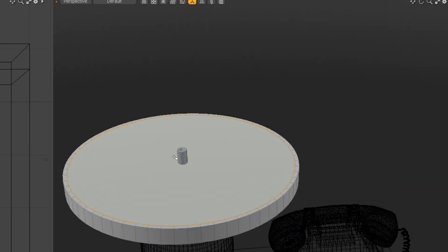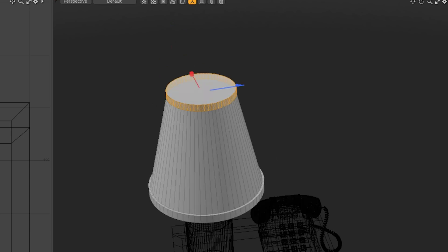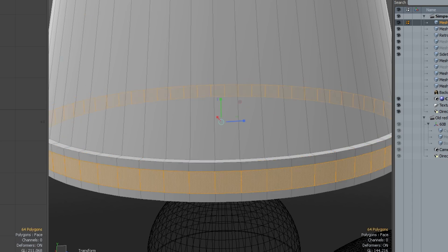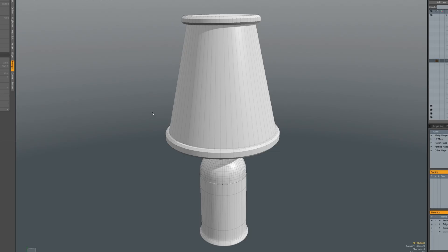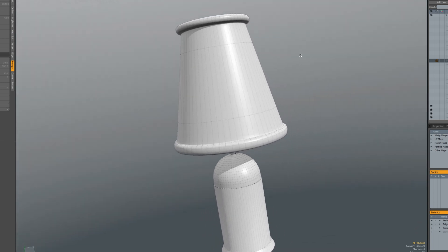I added a new cylinder to make the lampshade. I'm just extruding and scaling once more, and for this round part, I'm adding some edges in the middle and scaling them. Then I'll use a command that is typically known as TurboSmooth in 3ds Max, for example. This adds more geometry and gets rid of all of those visible polygon faces.